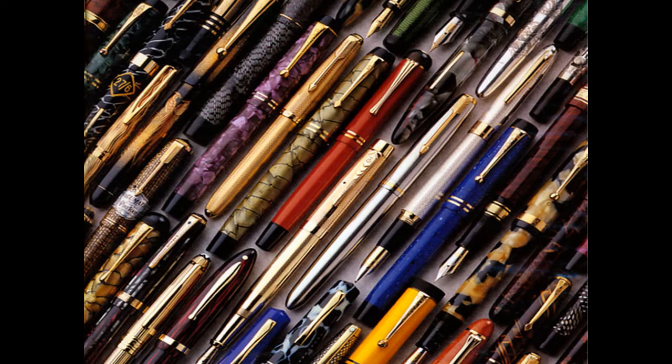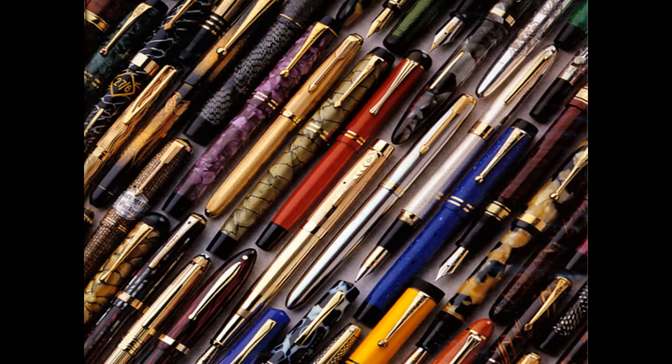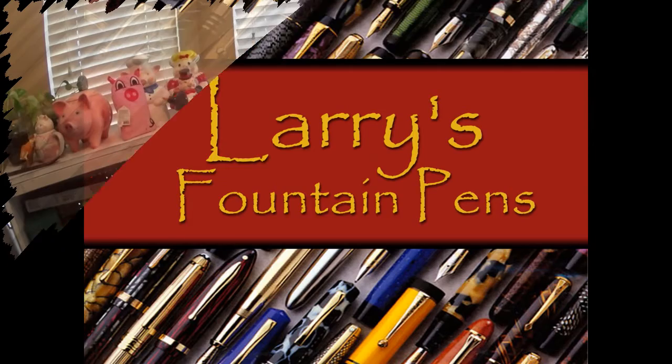In the town where I was born, lived a man who sailed to sea, and he told us of his life in the land of submarines. Greetings everybody, Larry here, and welcome back to Larry's Fountain Pen. Today I'd like to introduce a nib that I've never heard of.